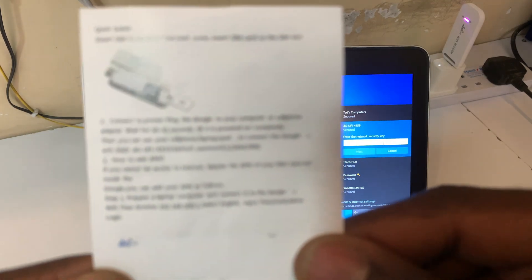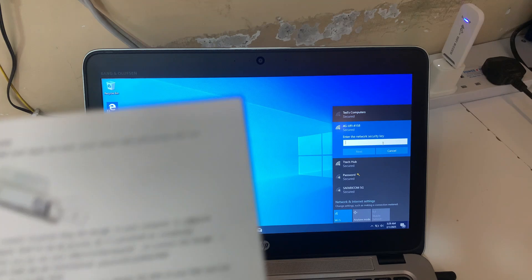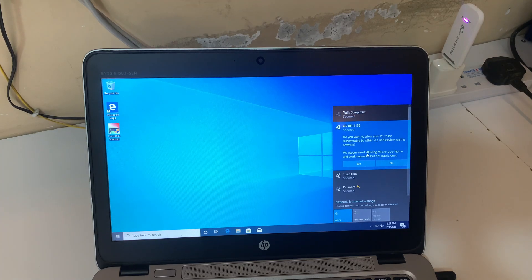The camera can't focus — let me show you. The password is 1234567890. Click Next, click Yes.